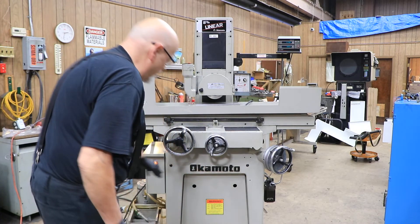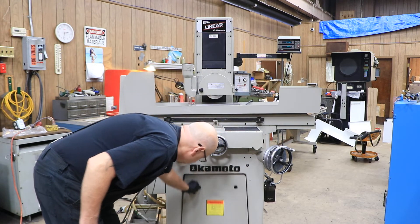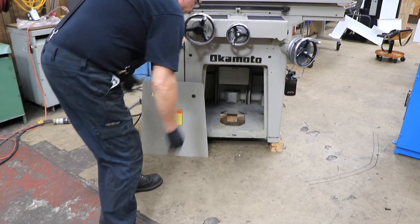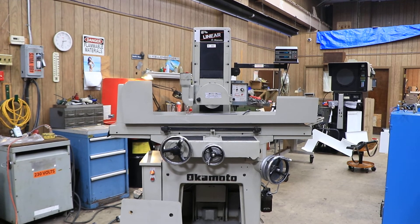You have some access through the machine through this front cover. You get inside of there — it comes off. It has little spring clips and sits on there. That's the Okamoto 618 linear. Hope you enjoyed the video.